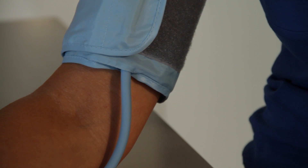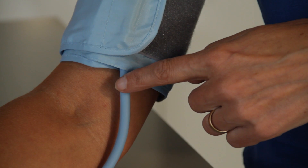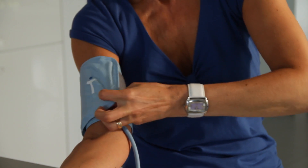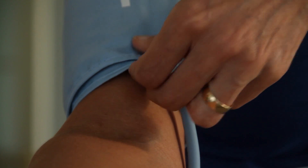Remember, the cuff must be wrapped around your arm one or two centimetres above the elbow joint, with the rubber tube running down the centre of the arm. Use your free hand to adjust the tightness of the cuff until it is firm. To ensure the correct tightness, you should be able to fit two fingers under the cuff.